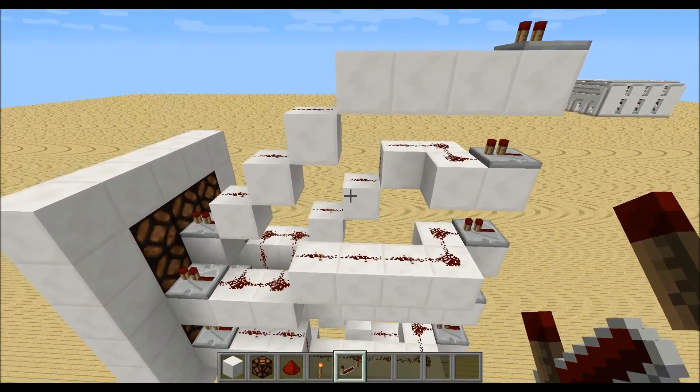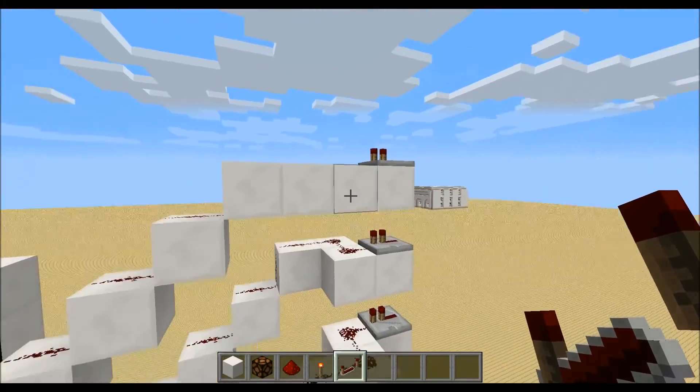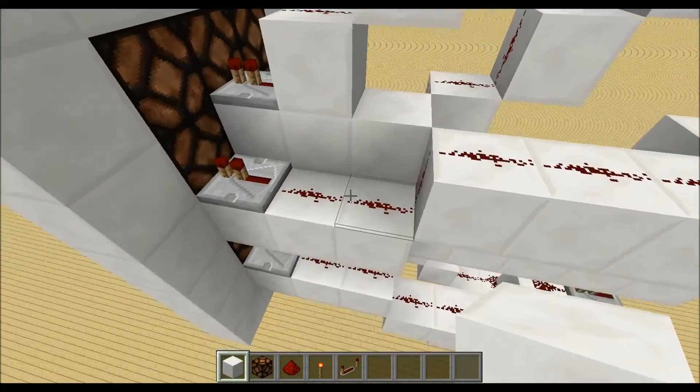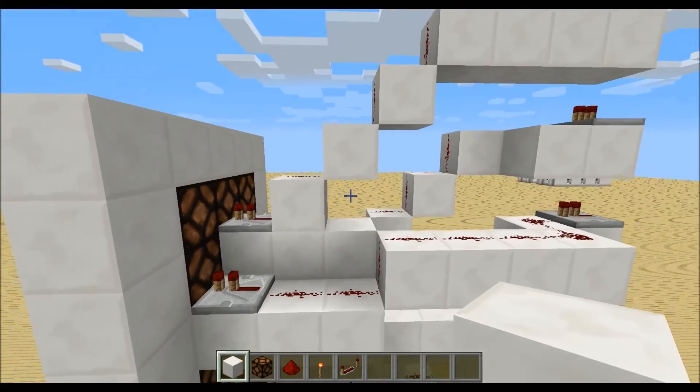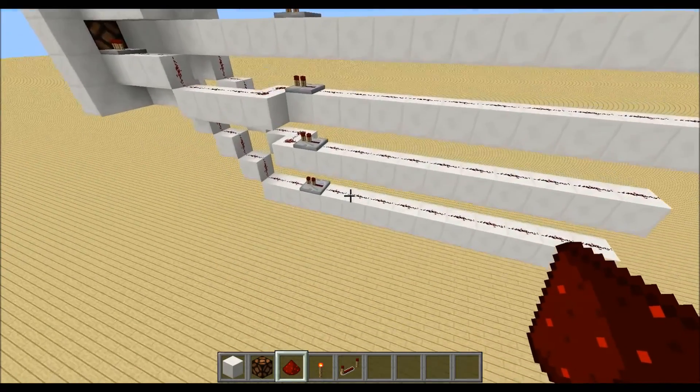For the last segment, just build a staircase up like this so you can place the repeater again up there. Don't forget to place these 2 blocks so we cut off the redstone. Now we need to place down 10 blocks on every level, so we place in total 17 blocks, and on every block place redstone dust.